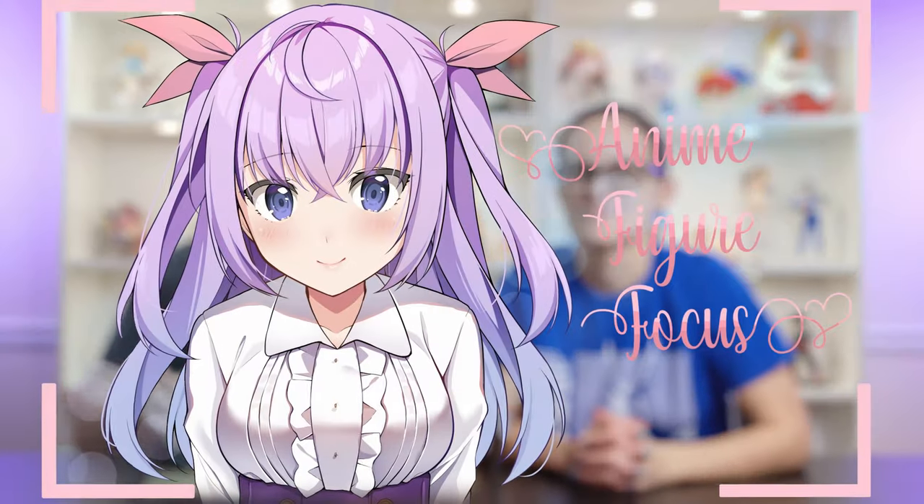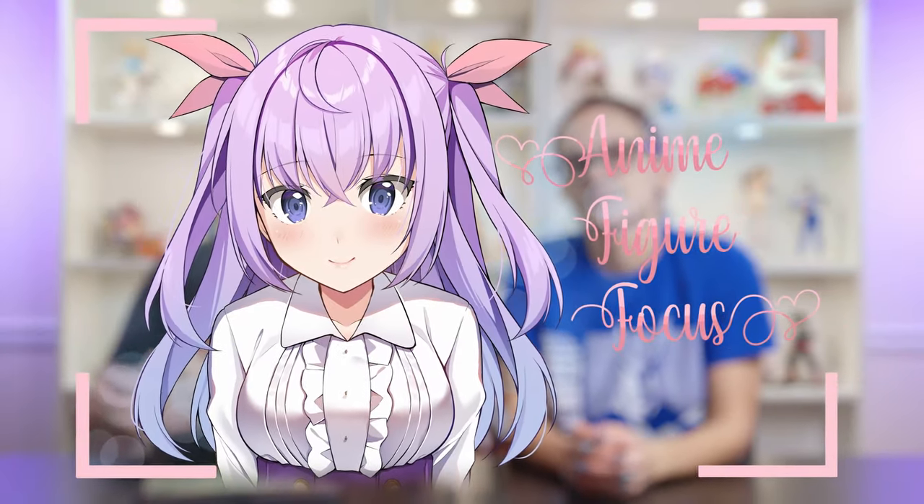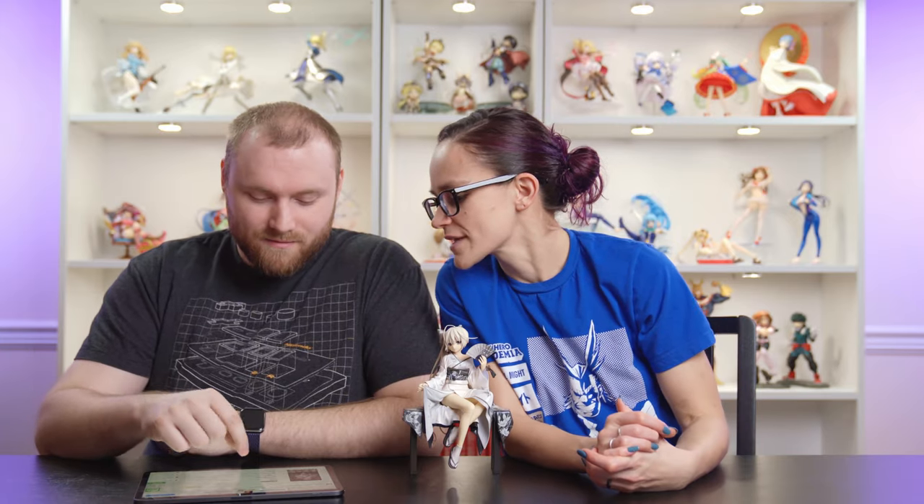Welcome to Anime Figure Focus, the channel where we talk about our anime figure collection. I'm Eric and I'm Amanda. Today we're going to review this figure — Sona Kasugano. You've already said it wrong just by looking at it. It's Sona Kasugano.